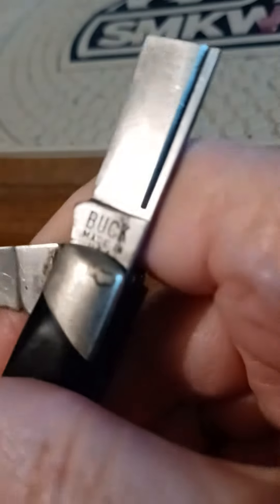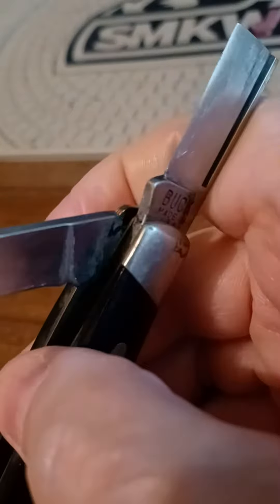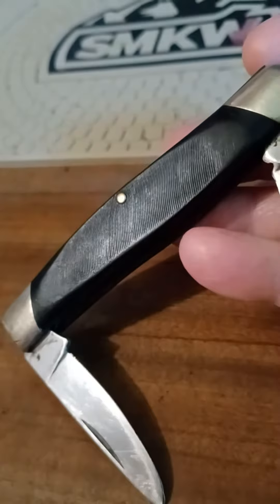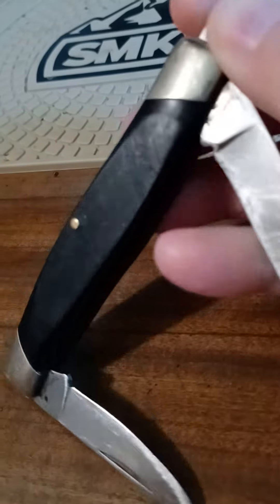Look at there. Somebody broke a blade — the main blade. Other than that, the secondary blade's kind of wore down a little.